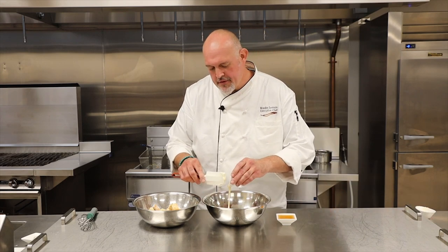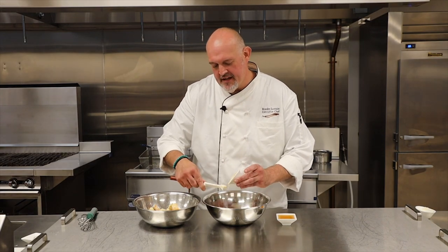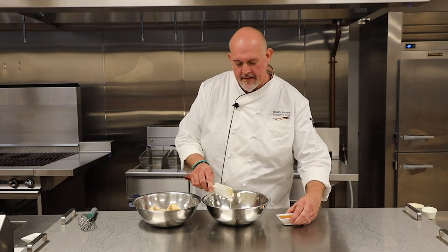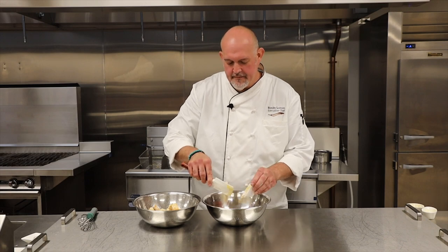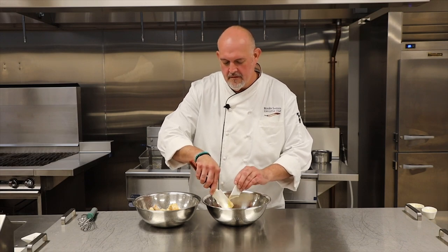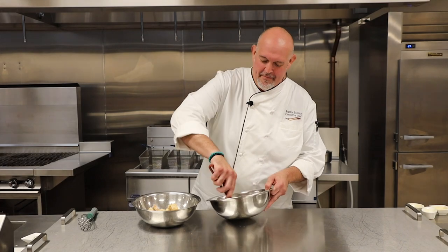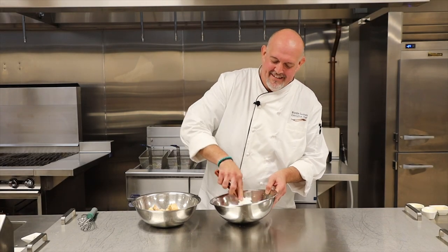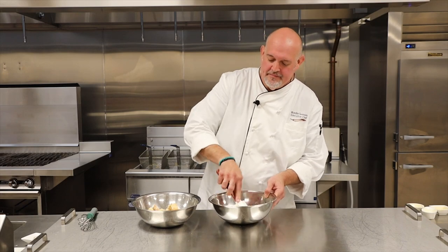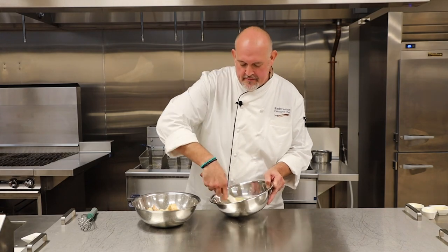Sweetened condensed milk. With this dish — I said it was a sweet and savory dish, that's what I like about it. It's got the little salty hint to it, sweetened condensed milk, a little honey, some mayonnaise — gives you a little tang to it. You know, when you see these components all separate, you're like, what? Trust me, it's something that's going to make you feel good when you take a bite of this. You're going to be surprised — I'll tell you that I was. You can see it's got those components all mixed up.